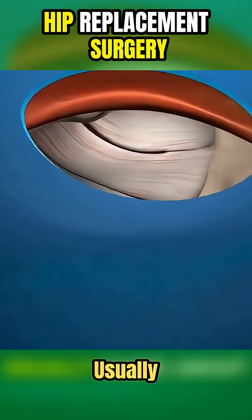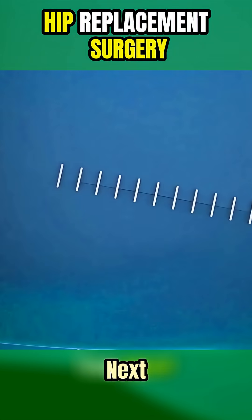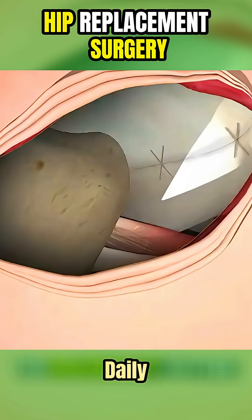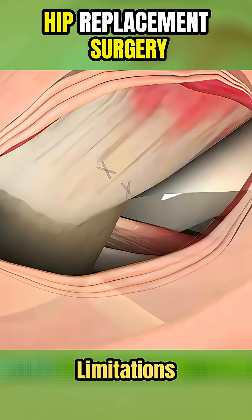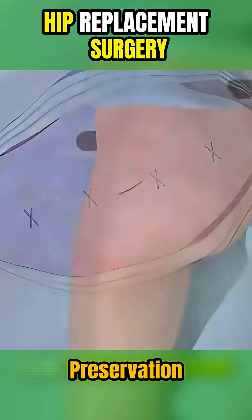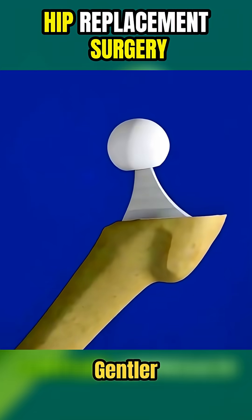The entire procedure usually takes about an hour, and many patients go home the same day or the next. It's especially helpful for people who want a quicker return to daily activities with fewer limitations. SuperPath combines precision and preservation, offering all the benefits of hip replacement with a much gentler approach.